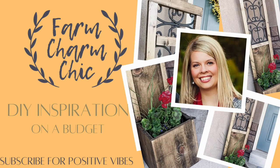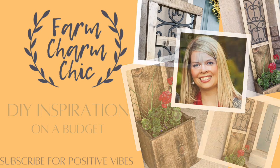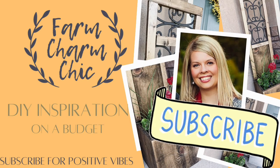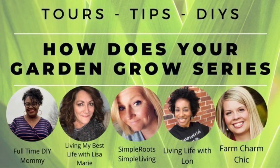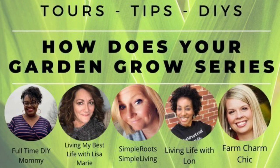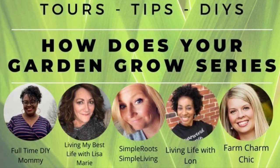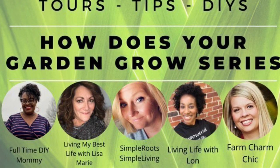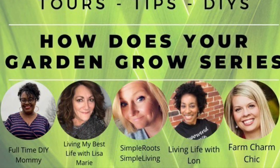Hey guys, welcome to Farm Charm Chic. I'm Emily and I like to bring you guys DIY inspiration. If you haven't subscribed yet, I would love if you would consider hitting that subscribe button, and if you like what you see, go ahead and hit that like button as well. Today is a fun new series starting called How Does Your Garden Grow? I am taking part with these lovely ladies to give you tips, tricks, and all sorts of gardening inspiration.